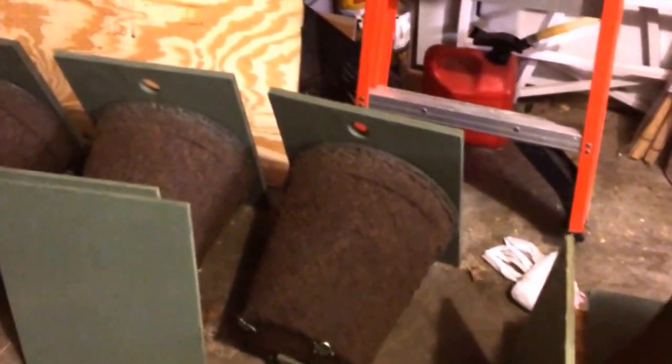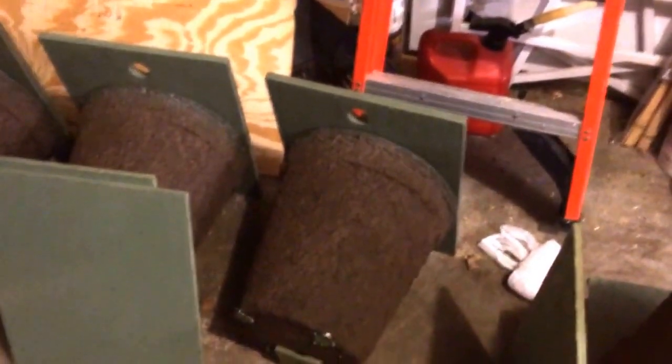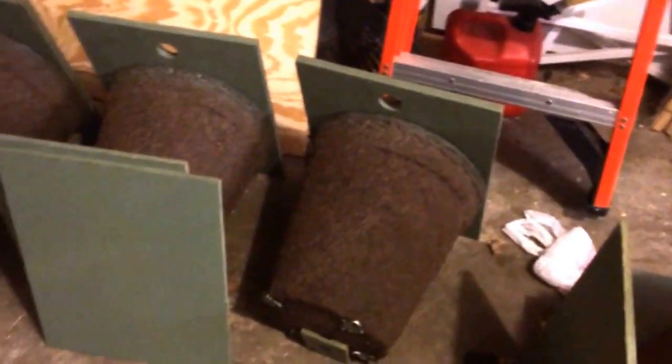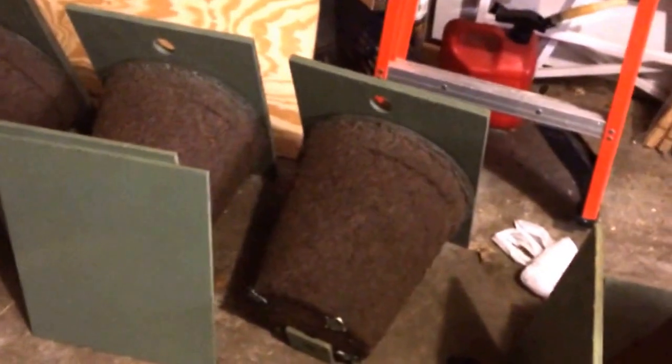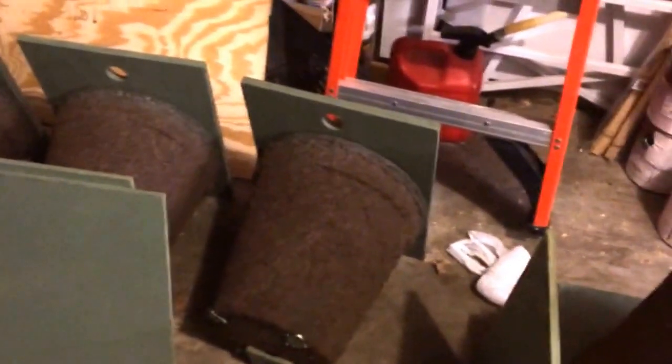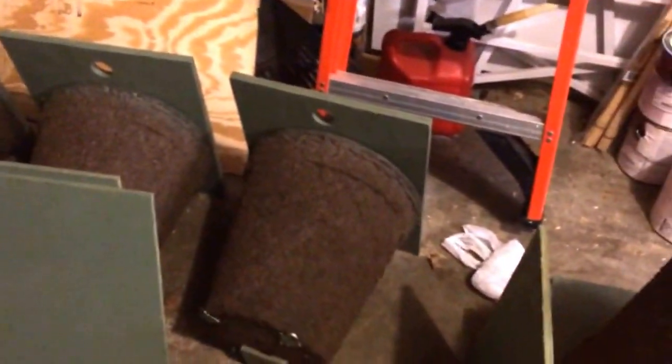Once it's all done you'll have a swarm trap that looks like this — just screw the pot to the board. You've got your hole right there to hang on a nail, and you hang it up in a tree. Try to face it south-southeast and hopefully bees will move in. The advantage of this pot is it's cheap, fast, light, and you can make a bunch of them and get them all around town.